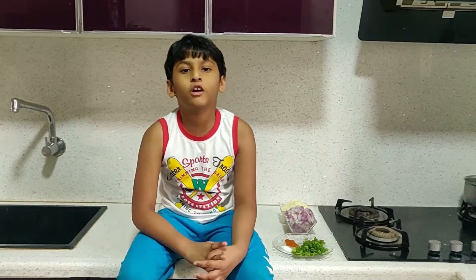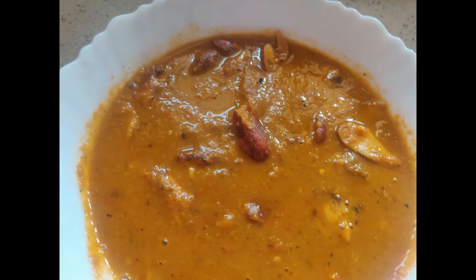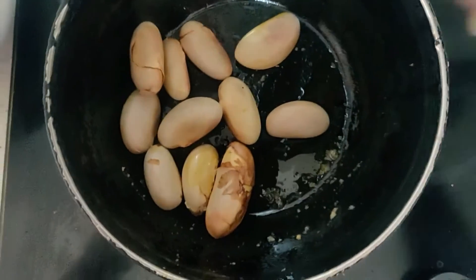Hi everyone, welcome to Dalek's content. Today we are going to make jackfruit seed curry. I will show you a simple method to cook this curry.